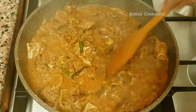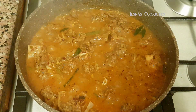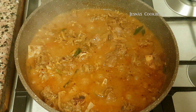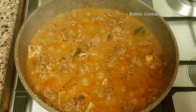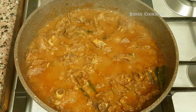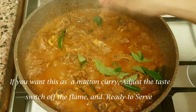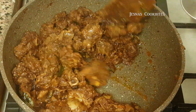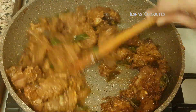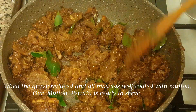This is for our taste. This is a different taste for our curry. If you want to add it, you will need to add it to this. Now we are ready to add the matten curry. We will add a little bit to this.